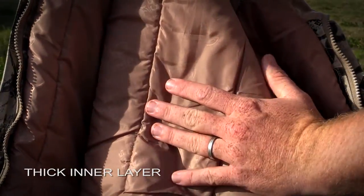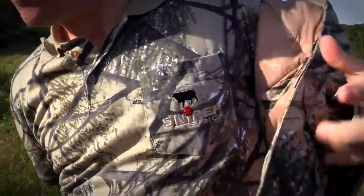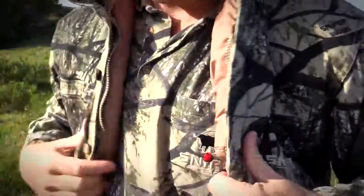Some of the things that Sniper have taken an initiative in is offering a really well-suited thick padding on the inside, but then slimming that padding down on the sleeves. What this does for the hunter in the field is provide warmth for his core, while at the same time providing good flexibility and mobility in the sleeves.